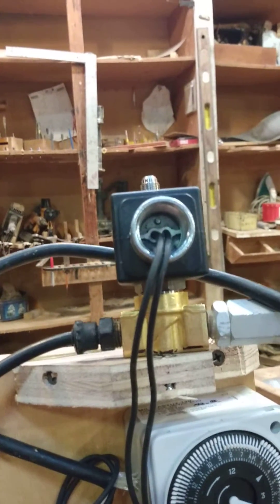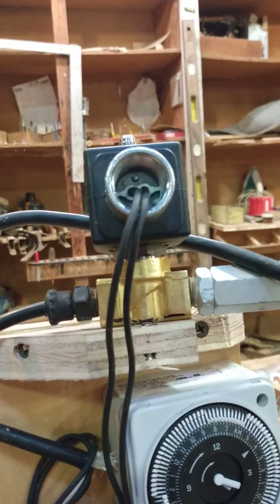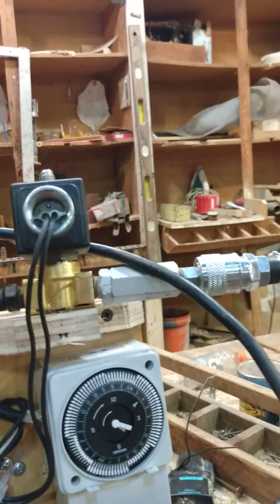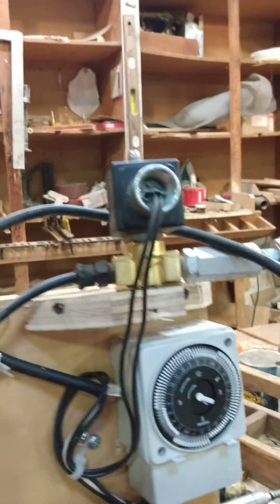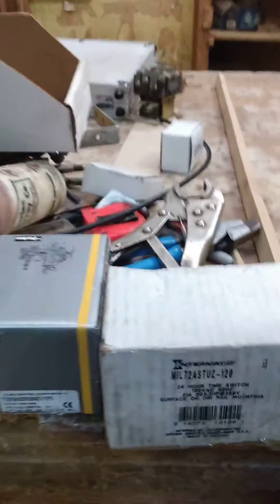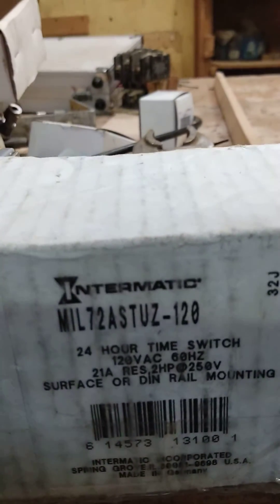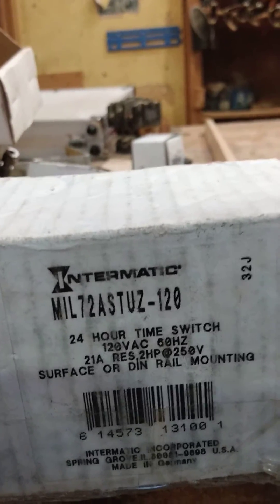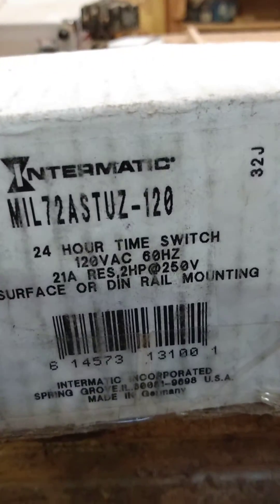We waxed it. This is a Parker three-way 120 volt continuous duty solenoid valve. The inlet has a bronze inline filter, quick-connect quarter-inch tubing connectors. And here is the Intermatic timer — there are a lot of different flavors of this timer, but that's a typical one, $20 to $40, made in Germany — and the Parker valve.